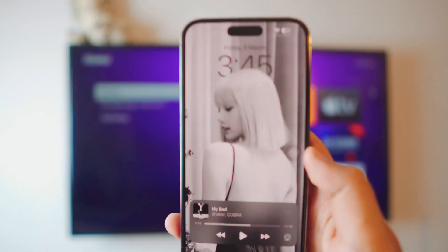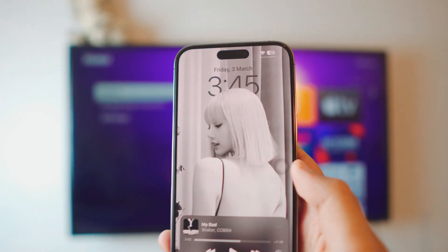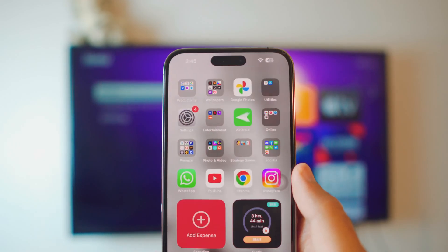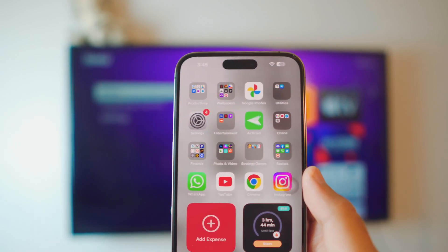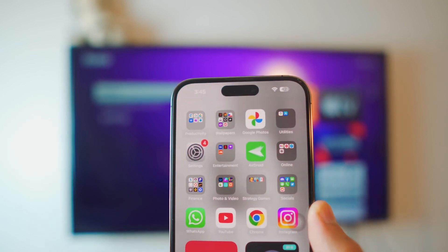My iPhone and my smart TV are both on the same connection. By the way, don't worry if you don't have a smart TV — this will work with literally any TV that has a Wi-Fi or internet connection. My TV and my iPhone are both on the same connection.